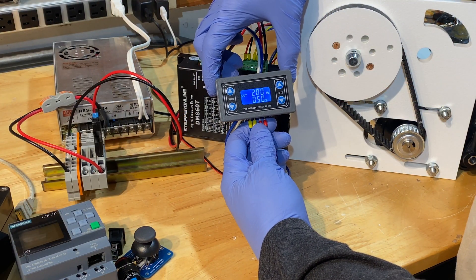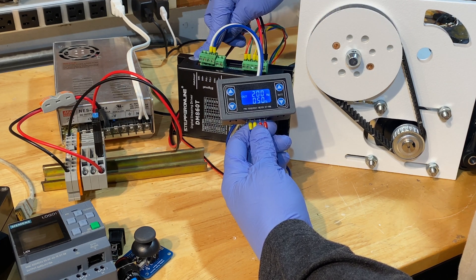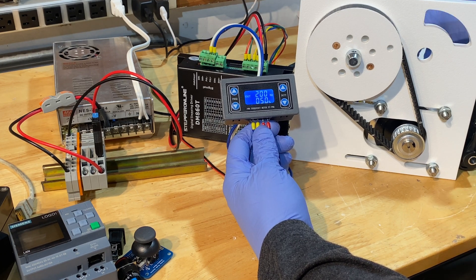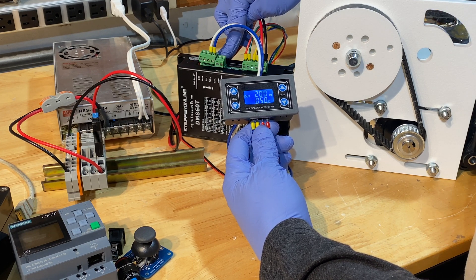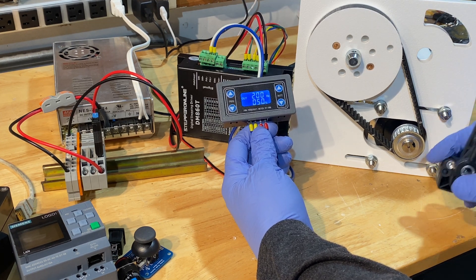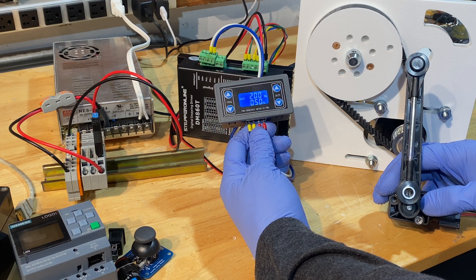This is my pulse generator. This is what sets the speed of the stepper motor, so this is sending high frequency pulses to the drive. The drive amplifies those pulses into something the motor can use for high current. The PLC will tell this drive to either run, stop, or run backwards based on feedback from the arm position sensor. So this is what's going to tell the drive when to stop, start, and reverse.